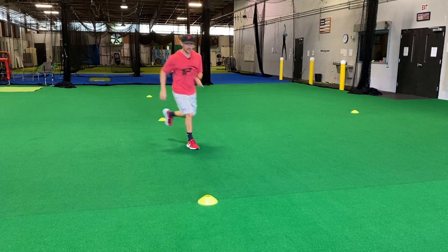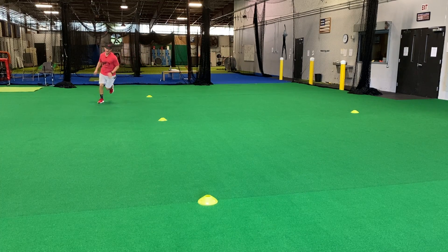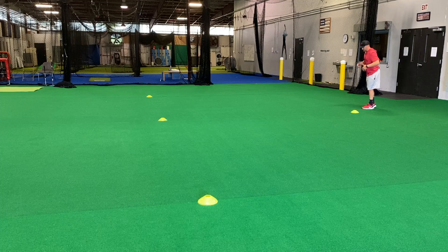Over the top, underneath — we're going to sprint all the way over to the back side of the tee, underneath, and then back over the top cone here. It's somewhat confusing to start off with, but once we get going it's fairly easy.